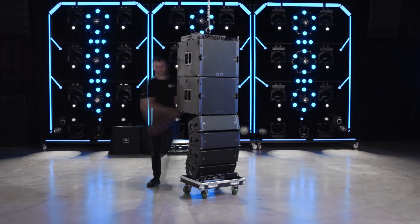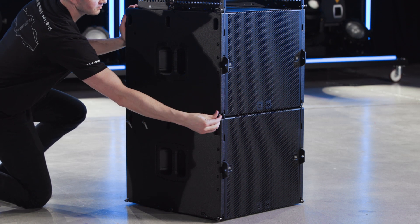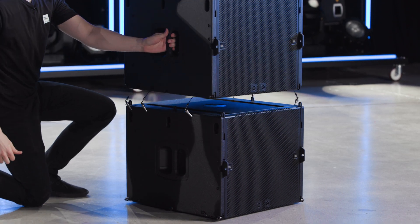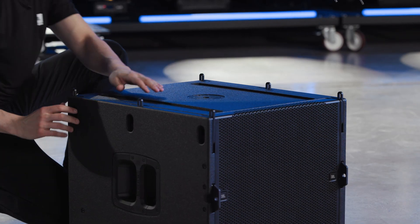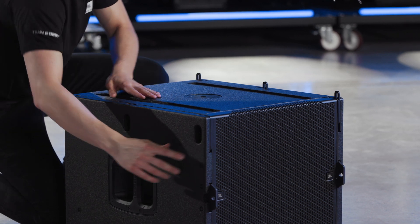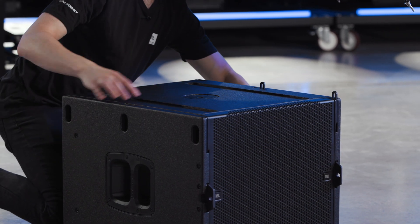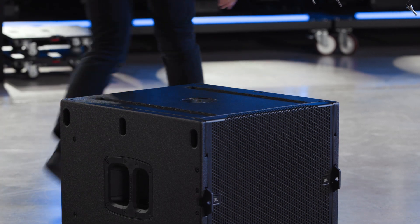To de-rig the B15s, simply land the array. Remove the pins holding the lowest B15 to the array. Raise the hoist to separate the disconnected B15 from the array above. Slide the separated B15 out from underneath the array and press the captive spring-loaded rigging bars back into the cabinet. They will lock into the storage position automatically.